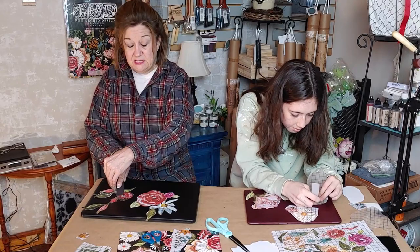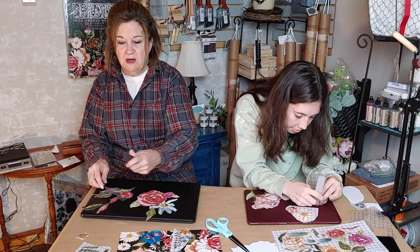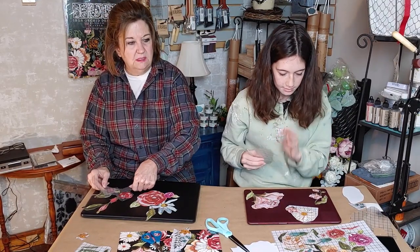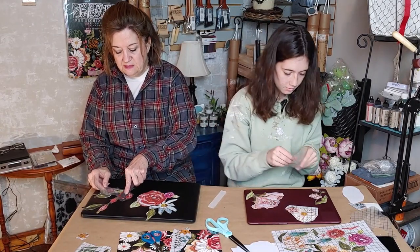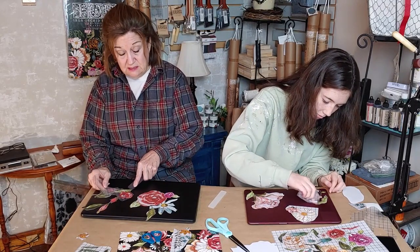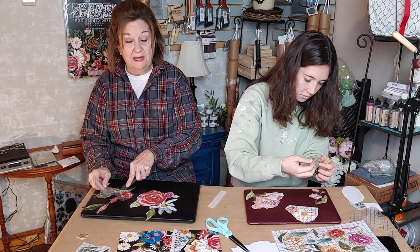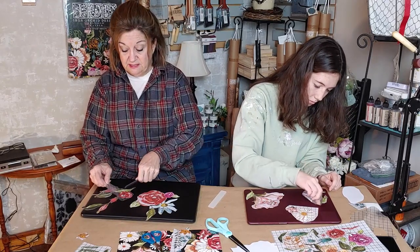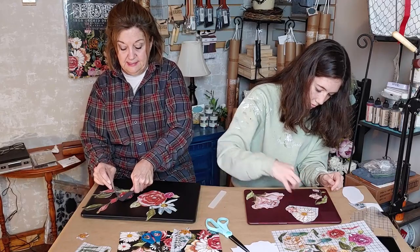Spring is right around the corner, so think about using these on an old planter or a vase you don't like the color of. You could paint it with Country Chic paints, let it dry completely overnight, then go back and put the transfers on, seal it, and it would be a whole new look — a fun project you can say you did yourself.